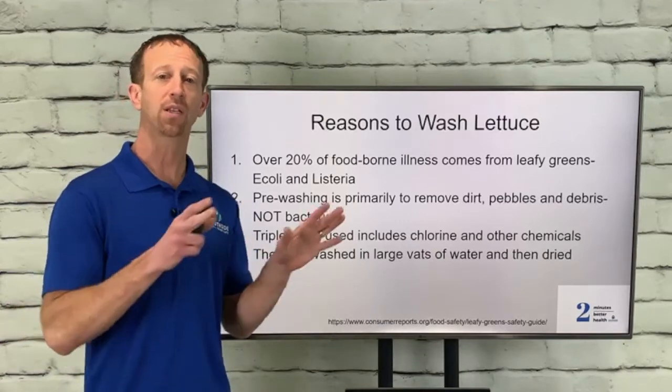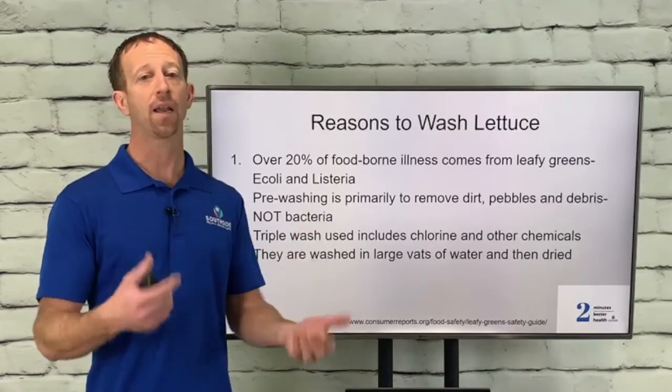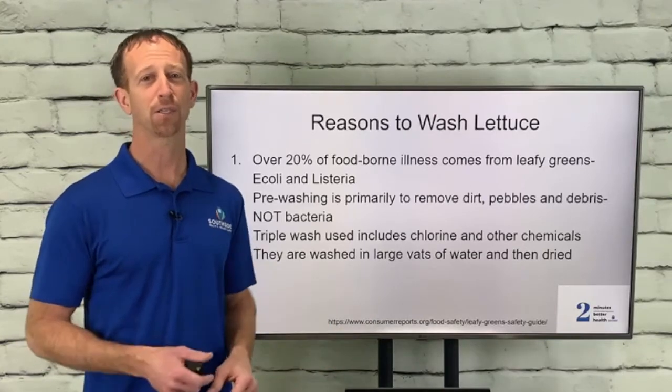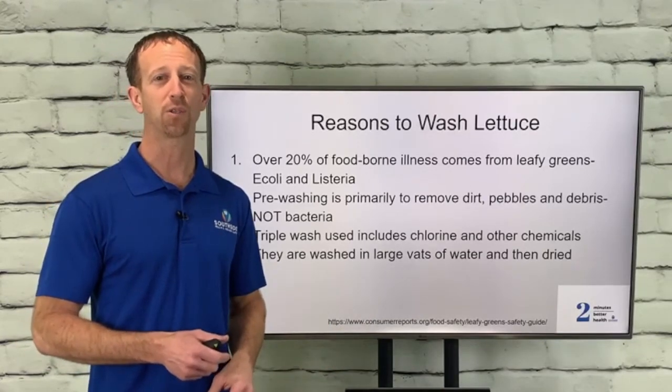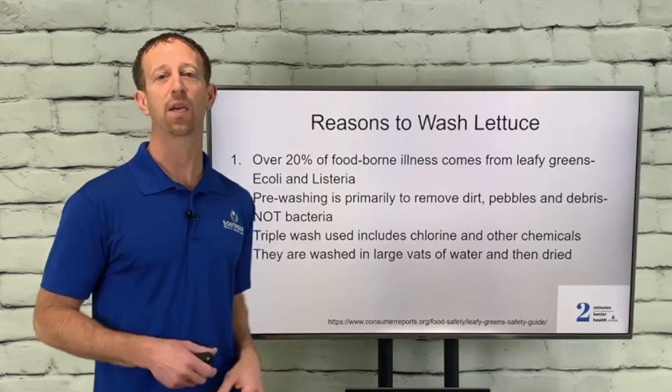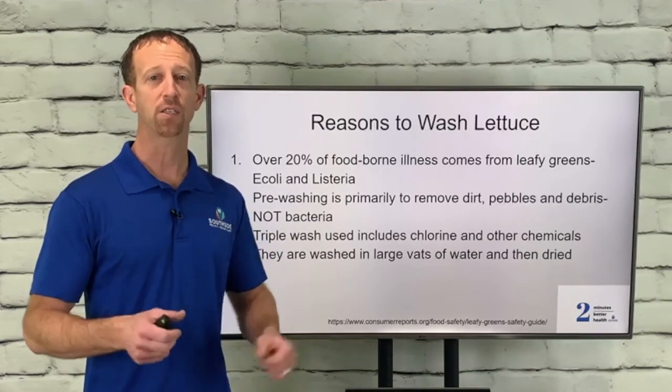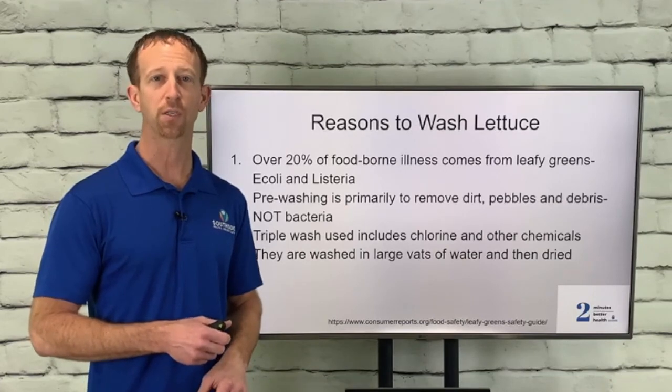Don't be part of the 56% of Americans that doesn't wash their lettuce. If you go to a friend's house, ask them if they washed it first — just to be courteous, for friends, family, and big outings. Stay safe. Hopefully you're going to start washing your lettuce more, and stay tuned for a future episode of Two Minutes to Better Health.